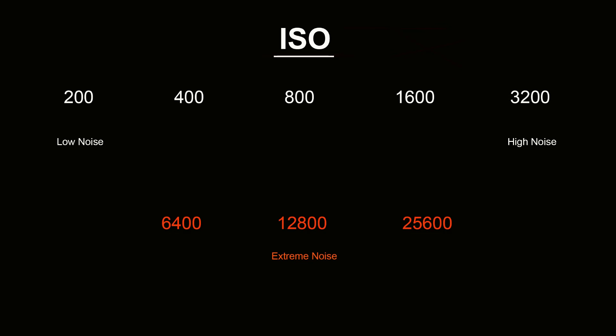Now if 200 ISO is noise free and we're going to accept that 3200 ISO is noisy, that means we really only have a few short steps to work with in between. The good news is that you can change these steps to represent one third EV stops, meaning you can increase your ISO in much smaller increments. Now instead of going from 200 to 400, you can also choose 250 and 320, and those smaller steps continue right along the ISO scale.